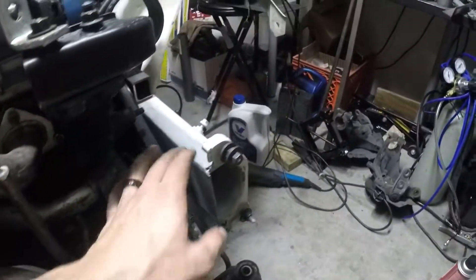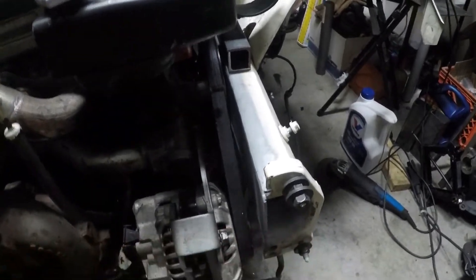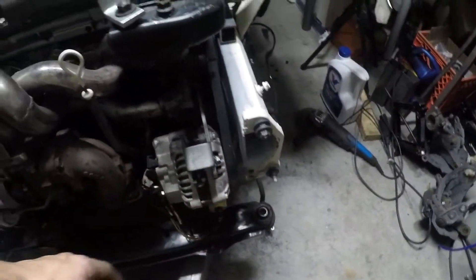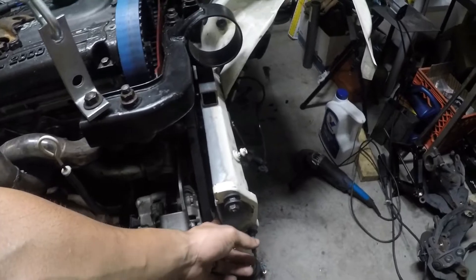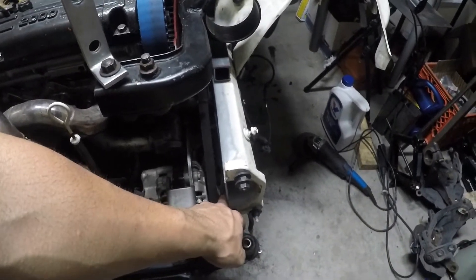As you can see, we've got our frame rail already welded and ground down flush to meet up with our crash bar. We've got about half an inch to three-quarters of an inch — probably right at five-eighths — of spacing there.